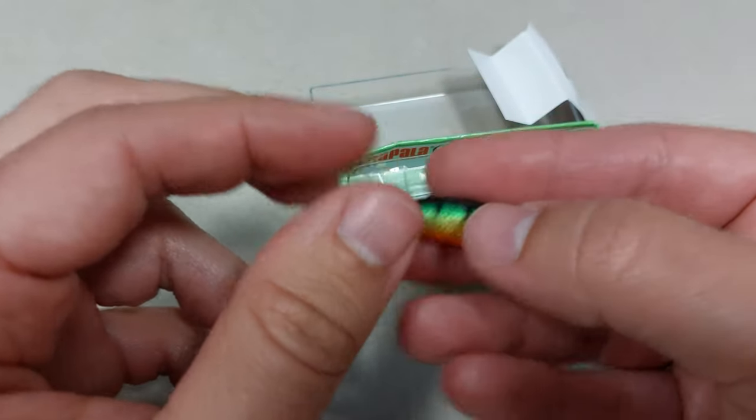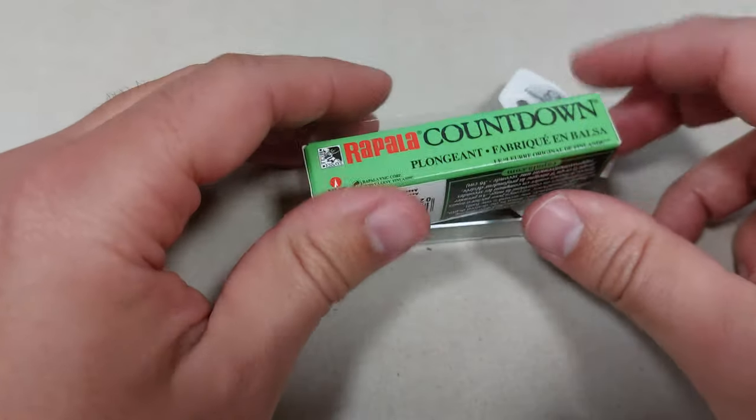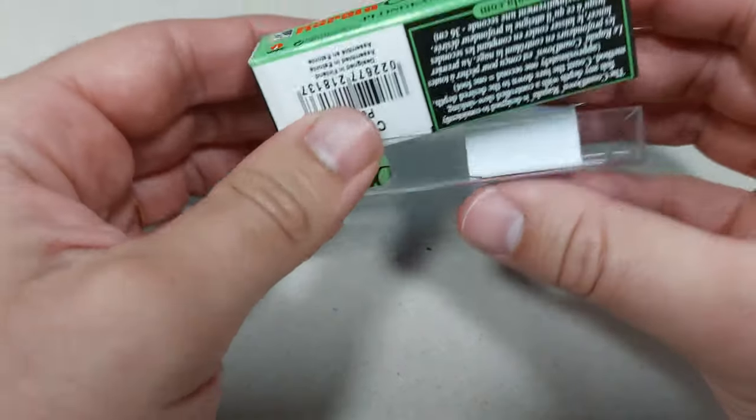It's from Rapala, it's funky looking, and it has nice VMC hooks on the back. I sure hope not to lose it and that it catches me a lot of fish, because with this price I could buy three nice lures from AliExpress.